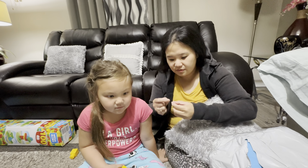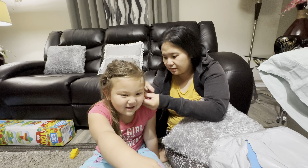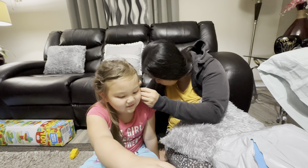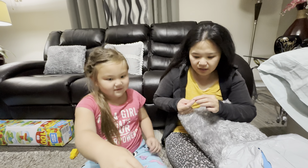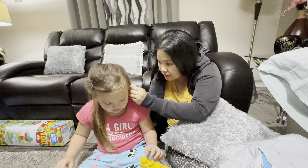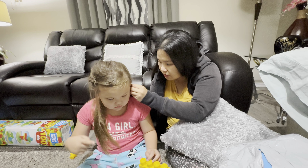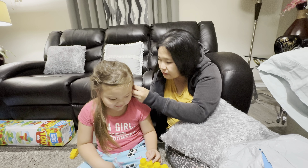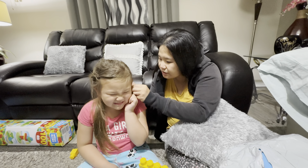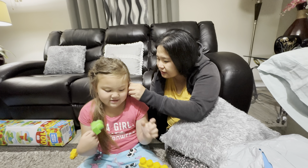Okay, they're ready! First item — earrings! What can you say about the earrings? They're awesome! So that's the first item we picked. Nana will try them, or do you want to try? Let's see if they fit.